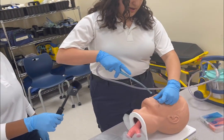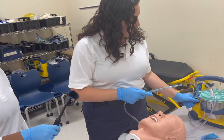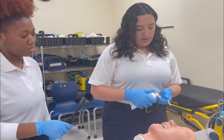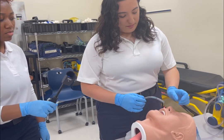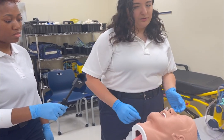Insert and suction in a circular motion for no more than 15 seconds. Then insert the proper size NPA by applying water-soluble lubricant, making sure the bevel is facing the septum, and insert the NPA until it is seated.